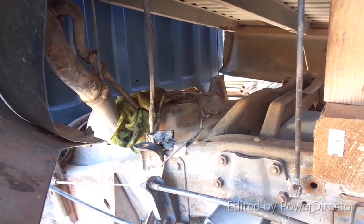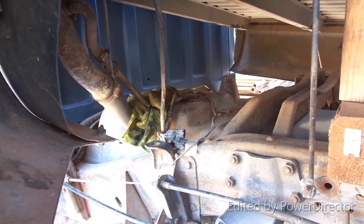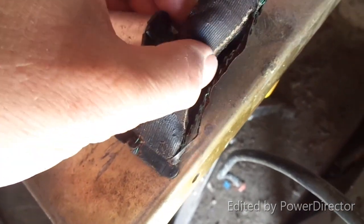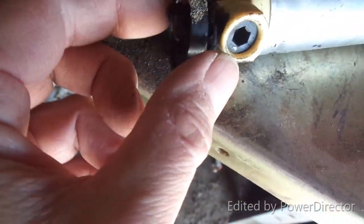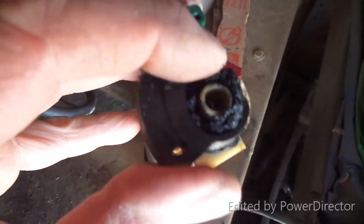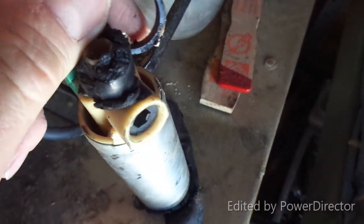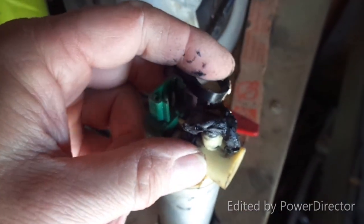I'll show you guys the pump in just a second up in the garage. As you can see, I don't think that helped as far as fuel delivery — it could have caused junk to get sucked up in there. This is what I was talking about — this end here, you can see that hose is just destroyed. It's gummy, it's almost like rubber.